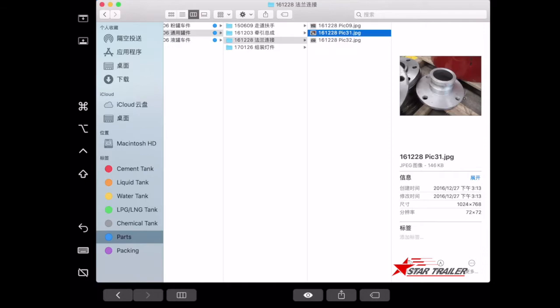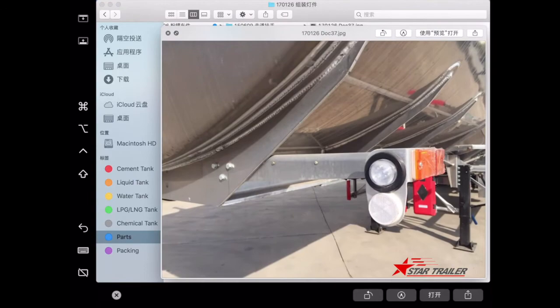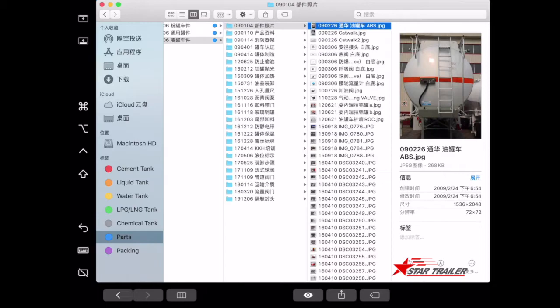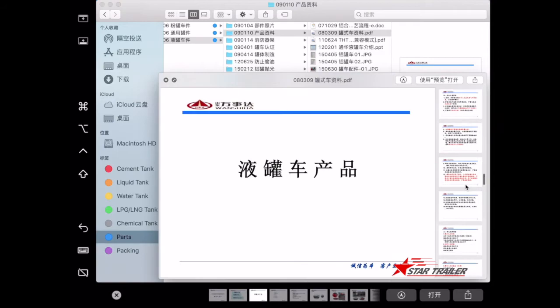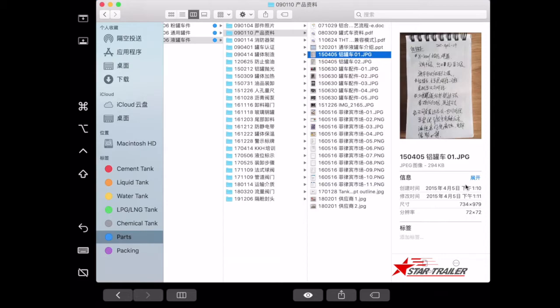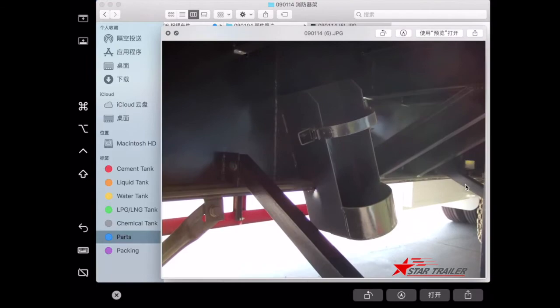This is a flange used for all tanks — we need it to connect pipes and valves. For the liquid tank, there are many spare parts. We have our own documentation to explain how they look and how to use them. We will make detailed videos in the future. We also have a fire extinguisher bucket with a different design.